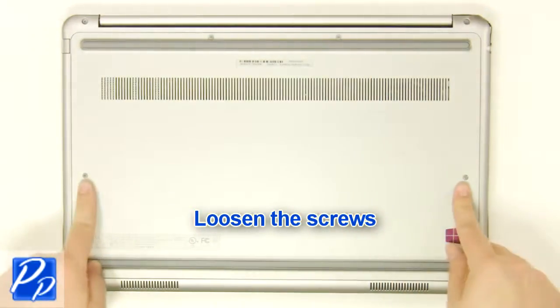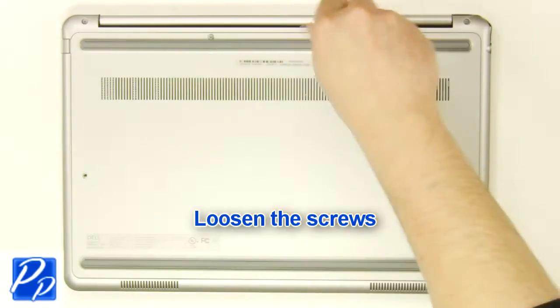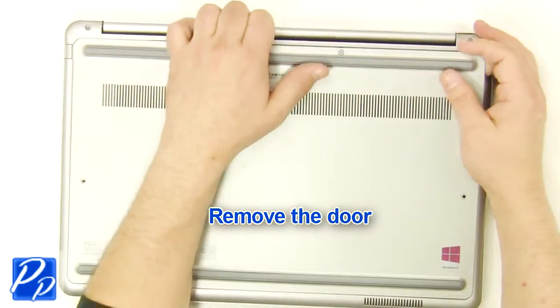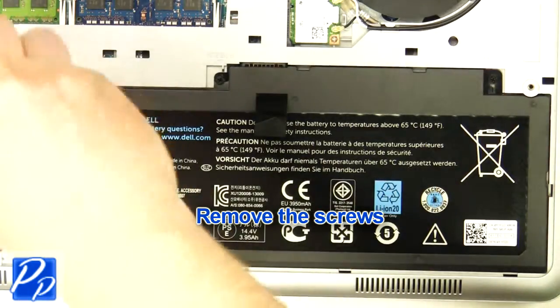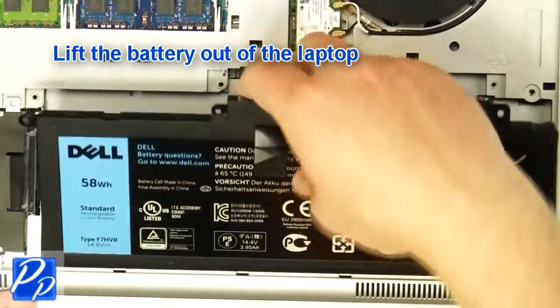Loosen the screws. Remove the access door. Remove the screws. Lift the battery out of the laptop.